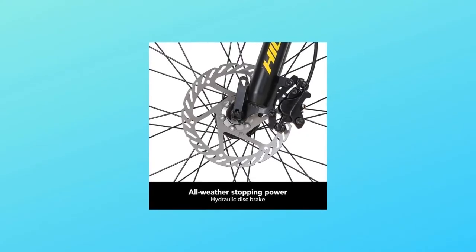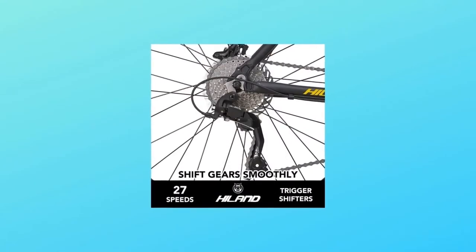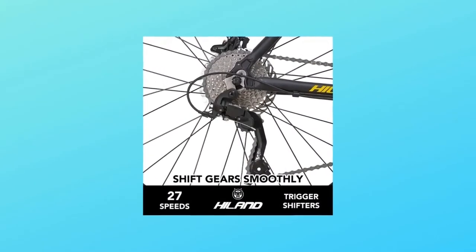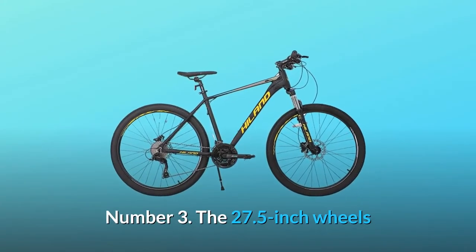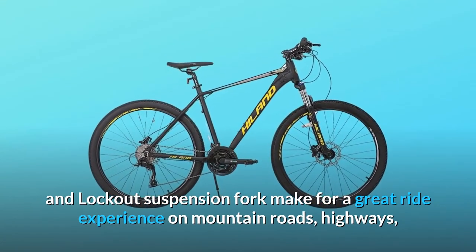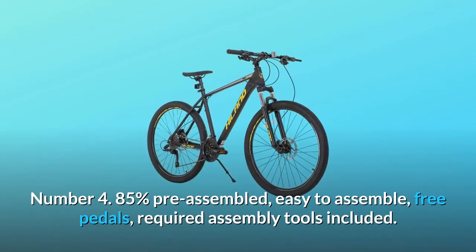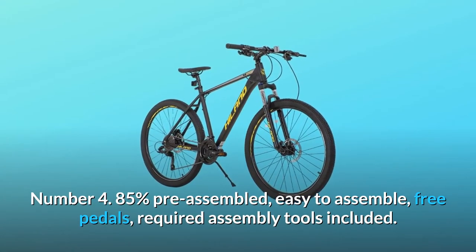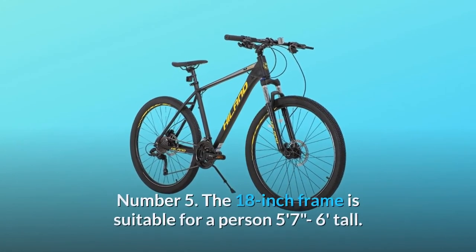Number two: the brake system consists of a double hydraulic disc brake and 27-speed shifters, ensuring total control in every situation. Number three: the 27.5 inch wheels and lockout suspension fork make for a great ride experience on mountain roads, highways, and forest ways.